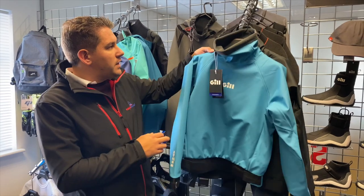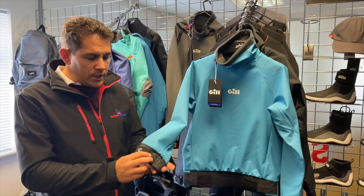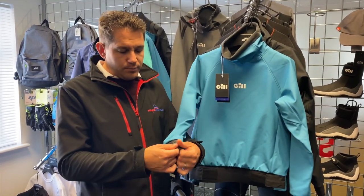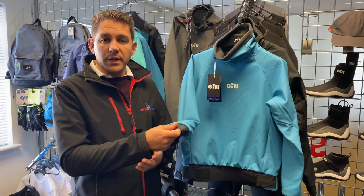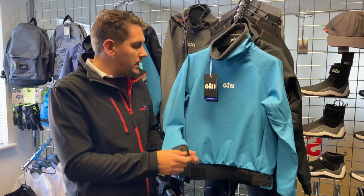So we're going to look at a few of the features of the ThermoShield top. Looking at the wrists, you've got rubber material protection and also velcro enclosure to close up, making sure the water doesn't flush up inside your wrists.